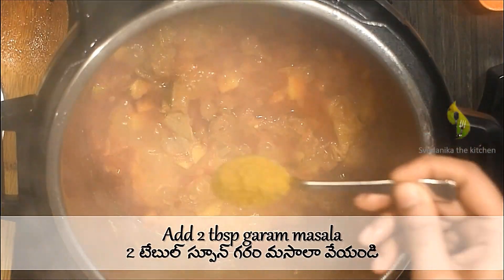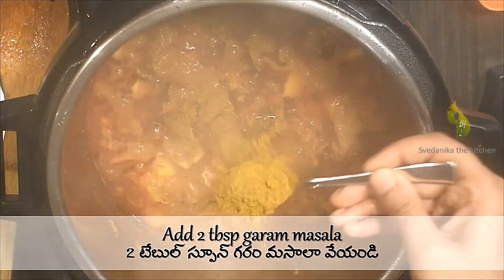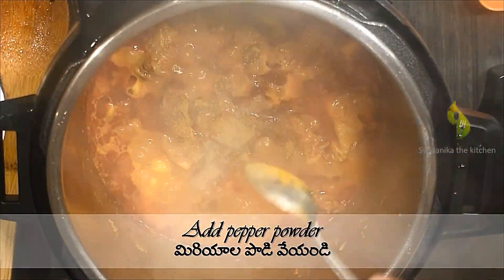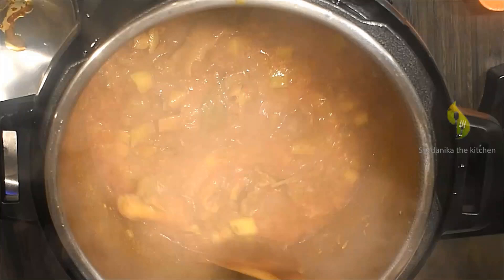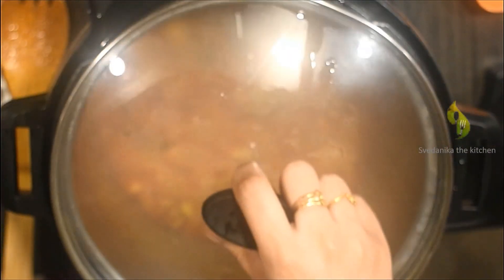Now it's time to add garam masala — add 2 tablespoons of garam masala and one-quarter teaspoon of pepper powder. Mix everything until the spices are blended into the gravy. Close the lid and let it cook for 5 more minutes.